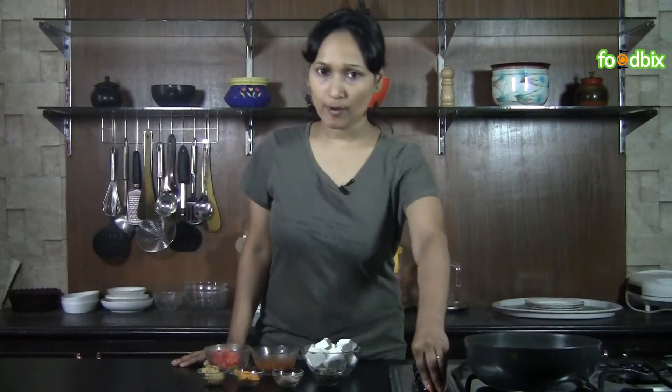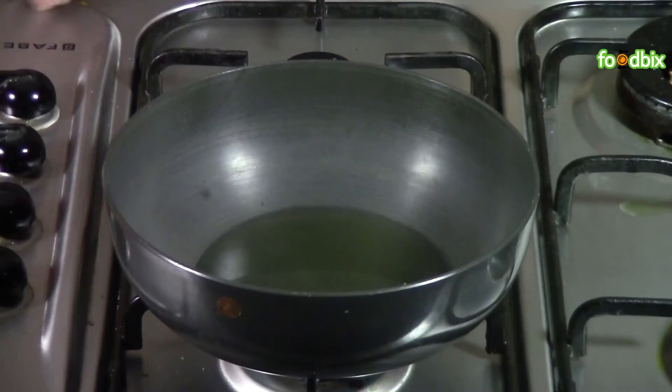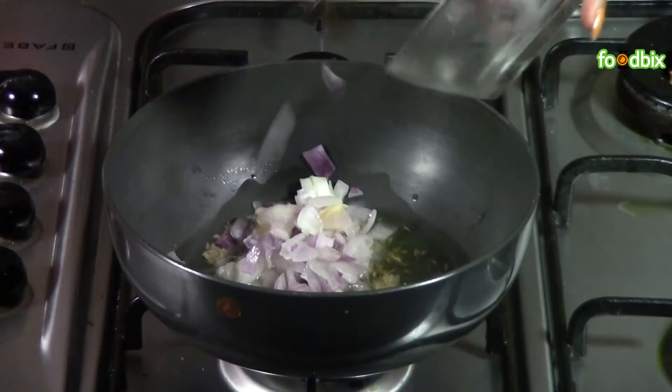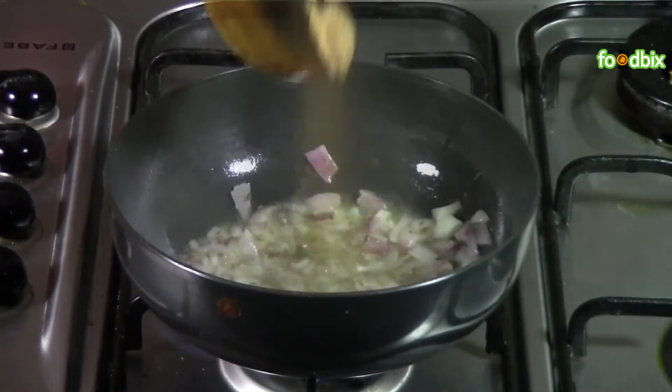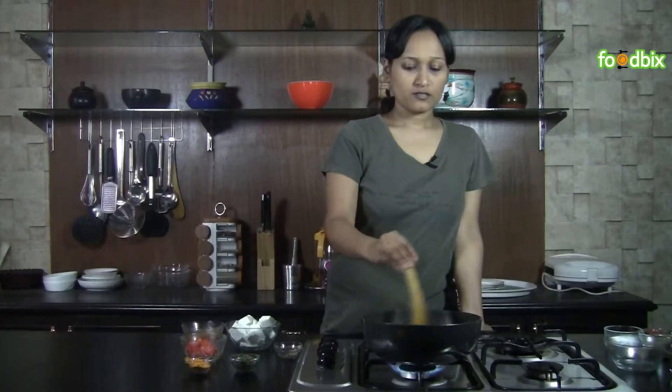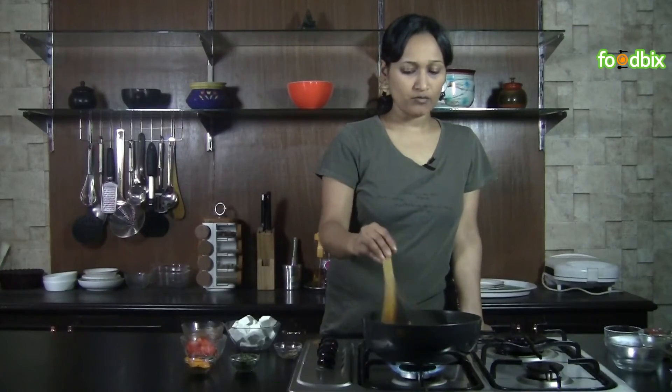Let's start. Heat a pan with 1 tablespoon of oil. When oil is hot, add cumin seeds. When it crackles, add chopped onion and ginger garlic paste. Sauté till onions are slightly brown.